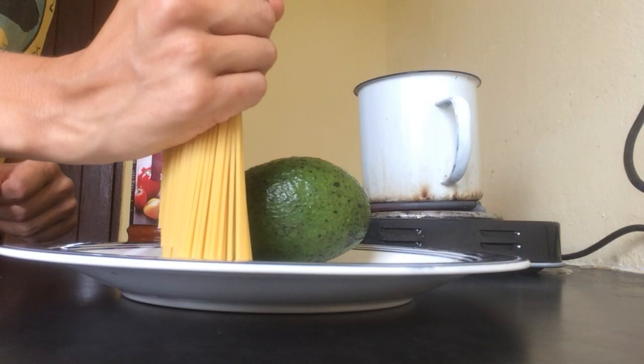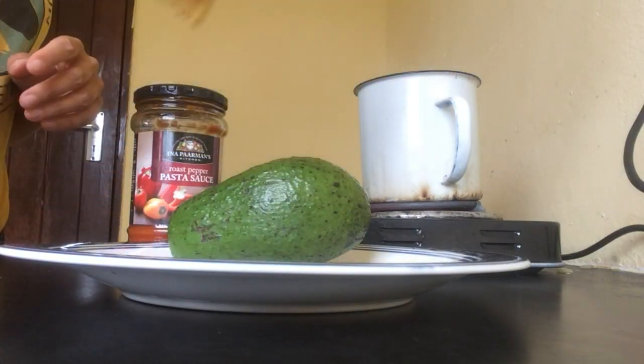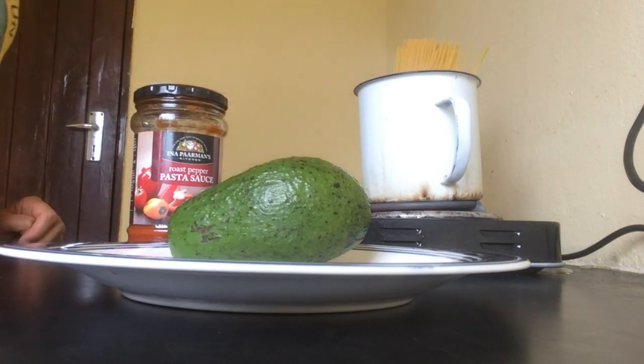70g of pasta, which is around one hand, one avocado, and pasta sauce. The recipe is for one person.